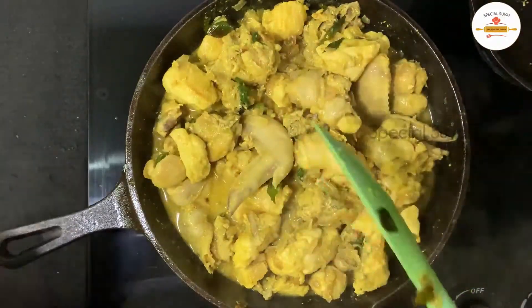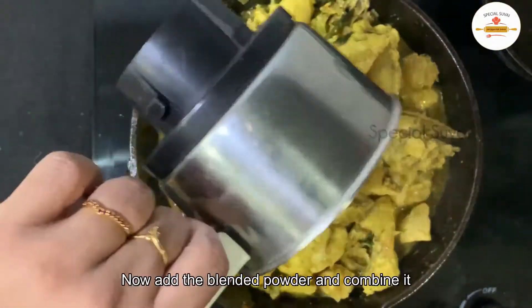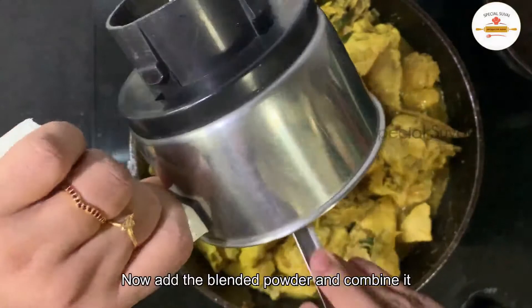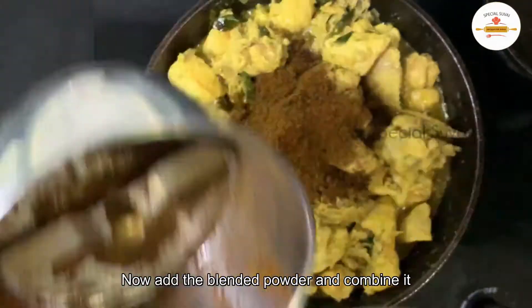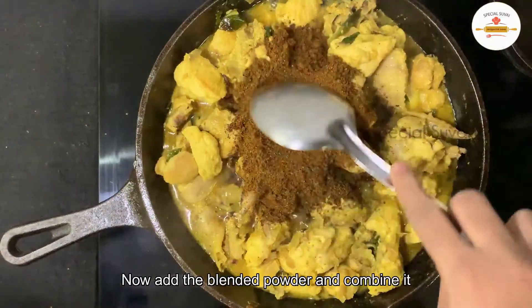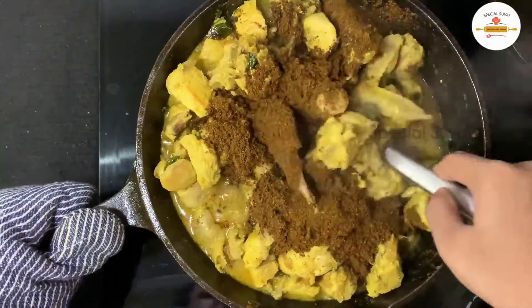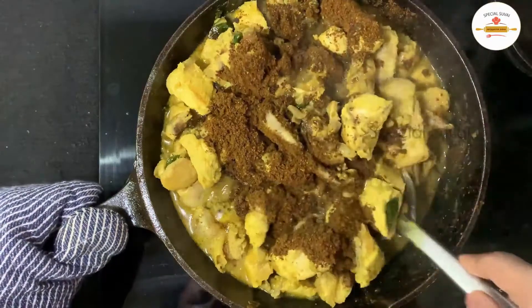Let's add the masala powder to this. The powder is very good. We combine the chicken and the masala, mixing all the ingredients together in the jar.